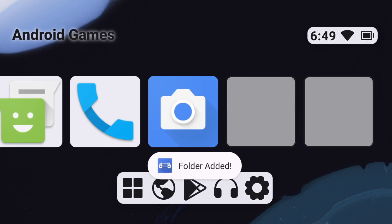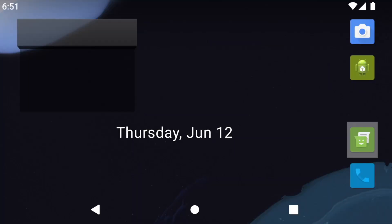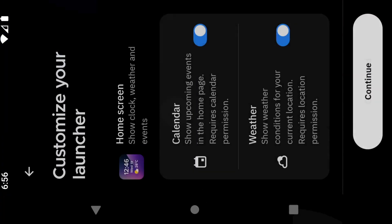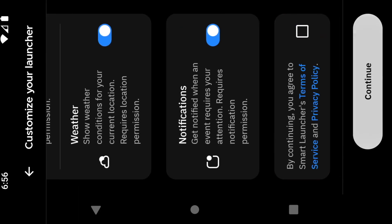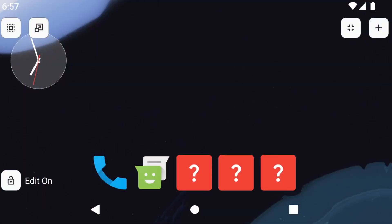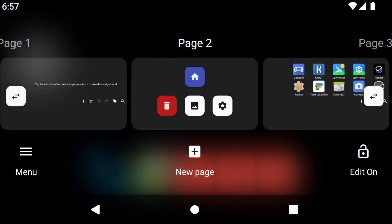I tried them all: Retroid Launcher, Console Launcher, Total Launcher, Launcher Launcher, Smart Launcher. All of them are either half-baked or not in my style, or just don't want to work with landscape devices. Not a surprise, because most of them were made for phones — so no controller support, standard screens with icons, app drawers, and so on.